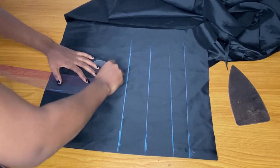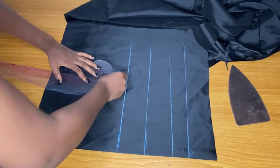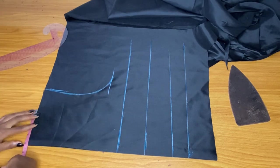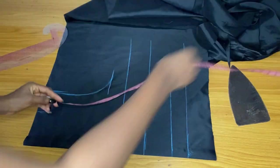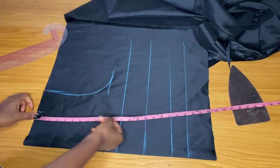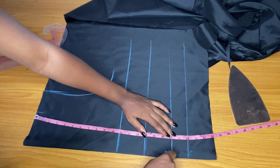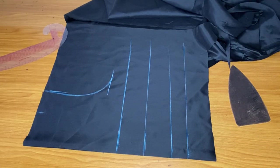I'll mark the bust point, the under bust, the half length, and then two inches seam allowance. After that I'll go ahead and roll these lines. I'm done and I'm drafting my armhole — covering my armhole. At the bust point I'm going to mark 4.5 — four plus half an inch seam allowance — because her nipple-to-nipple is eight inches, so eight divided by two is four.